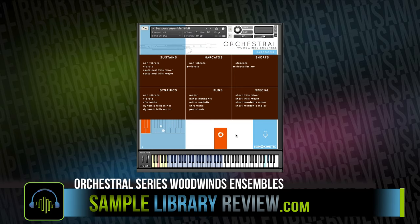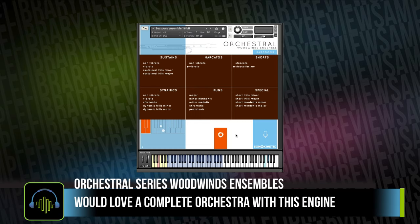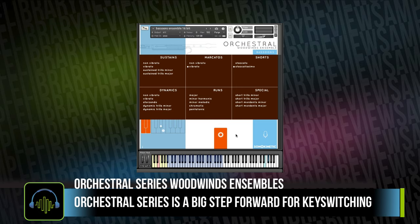The biggest con for me is that I don't have my bass clarinet or my piccolo, and the big highlight pro is the key switching system, which I've become a very big fan of very quickly. After reviewing Orchestral Series Woodwinds Ensembles, my biggest disappointment isn't the lack of high or low solo winds, but that I don't have the ability to get a complete orchestra with Sonokinetic's engine. It's got a great set of articulations for the kind of composing I do, and I think Sonokinetic has taken a big step forward in innovating key switching with this instrument.